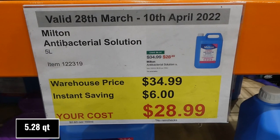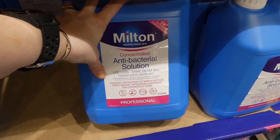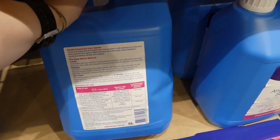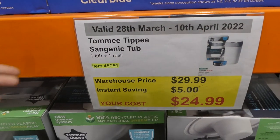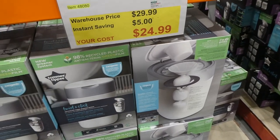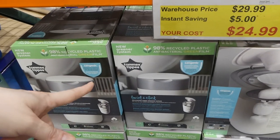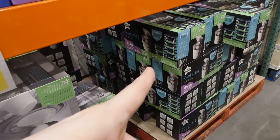Milton Antibacterial Solution — five liters — is $6 off, down to $29. It's a hospital-grade disinfectant for hygienic cleaning of baby bottles, teats, breast pump equipment, and household items, with different dilutions for different uses. There's also the Tommee Tippee Sangenic nappy disposal bin — one bin plus one refill — $5 off, down to $25. It twists to seal so it doesn't smell. Made from 98% recycled plastic with antibacterial film and guaranteed odor and germ protection. Refill six-packs are $40.